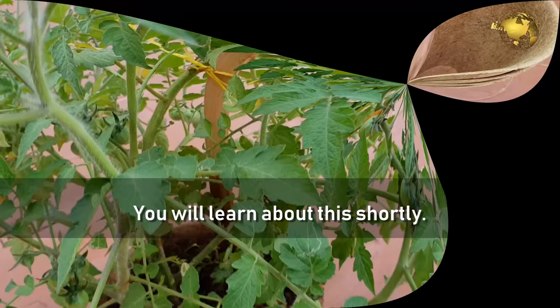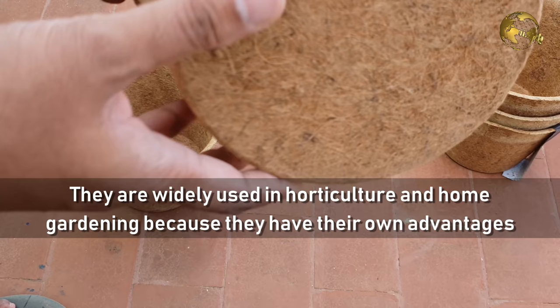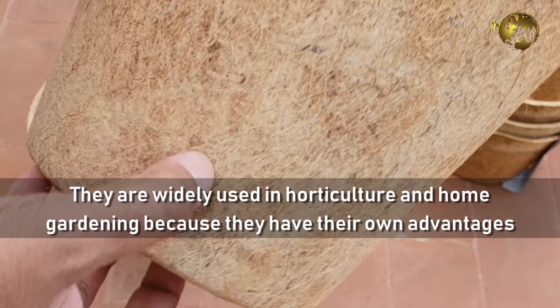What are Cocoa Pots? Cocoa Pots, also called Coir Pots or Coconut Coir Pots, are biodegradable pots or planters made from coconut fibers. They are widely used in horticulture and home gardening because they have their own advantages, which we will discuss shortly.